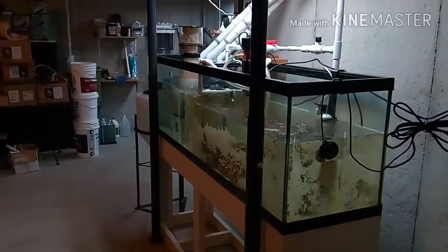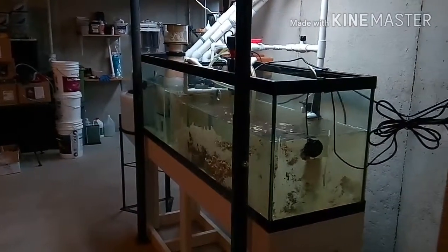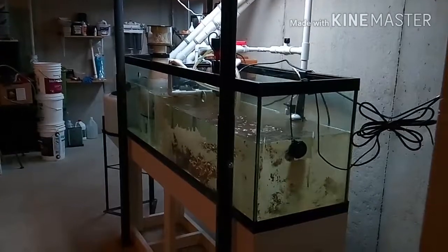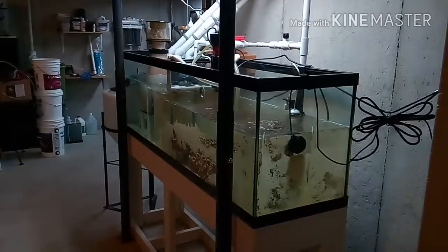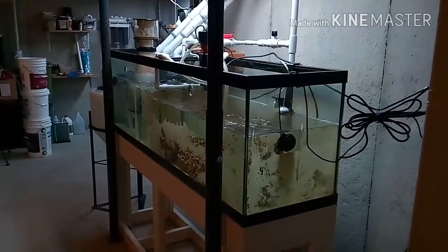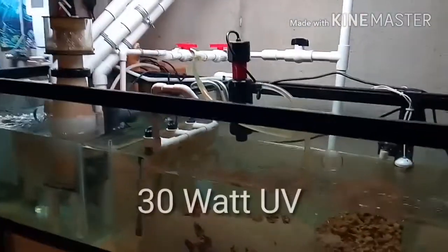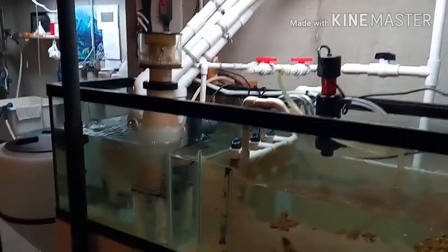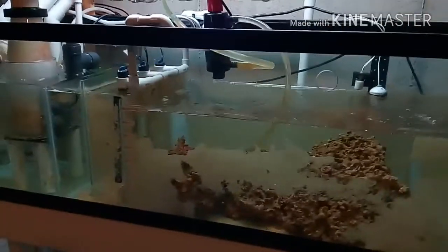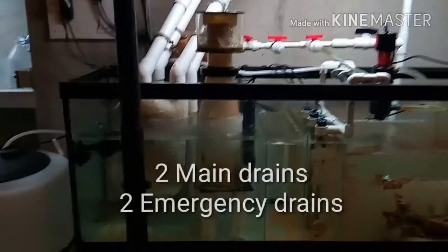Here we are — this is my sump in my sump room, directly below the 125-gallon display tank upstairs. This is a six-foot-long 125-gallon reef-ready system converted to a sump. The main pump is a Pan World 150 PS pumping water upstairs. It has a simple manifold, and I'm currently running a UV system on it. It has a return section with just live rock in it, a bubble trap, and a skimmer section where the drains come in.